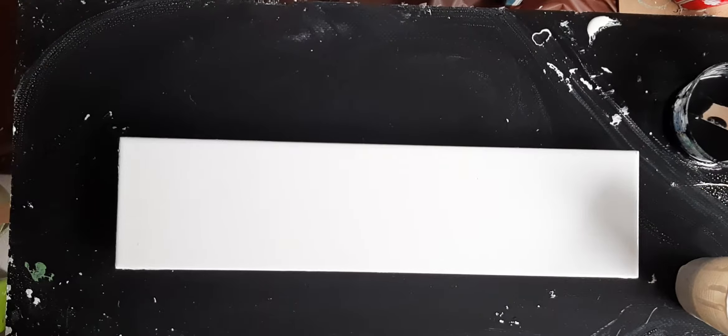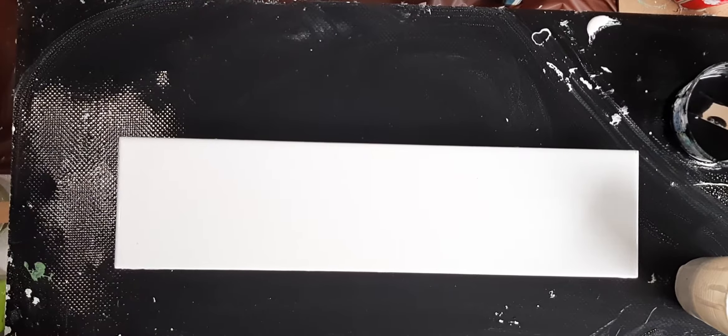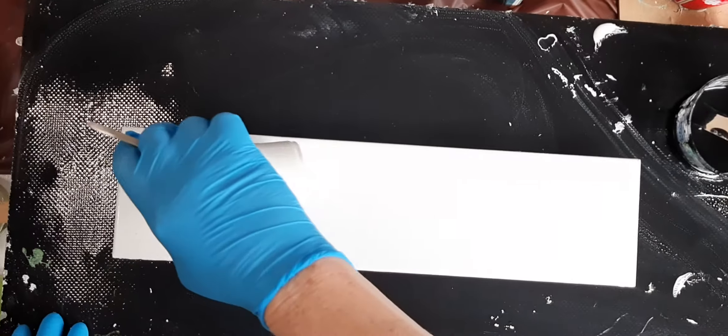Hi guys, welcome! It's Sunday morning still. If you were with me for the pour before, I was experimenting and trying to play with some different techniques. I did kind of a bloom chain pull — it was okay, but I think I can do better, so I'm going to try again with exactly the same colors.